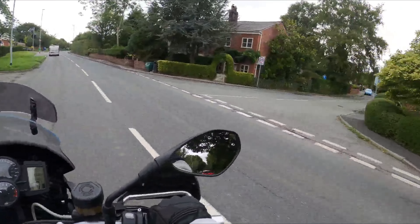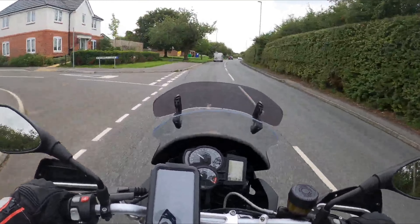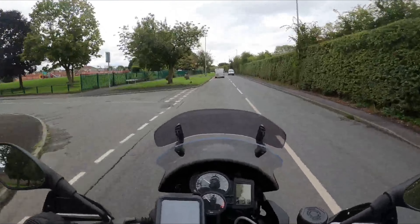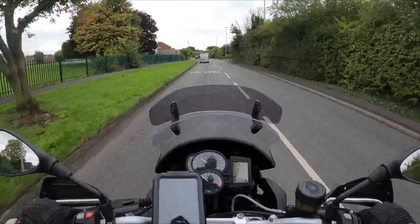Hey YouTube, how's everything going? Just coming to you today for a little vlog to talk about my new setup. I'm running the GoPro Hero 8 with the media mod, and we've got a Purple Panda microphone running into the helmet and a power bank in the jacket.